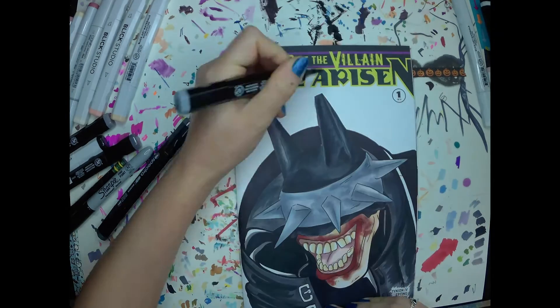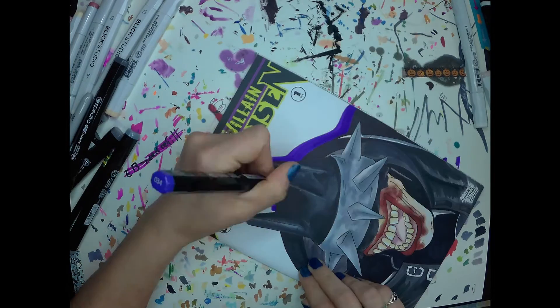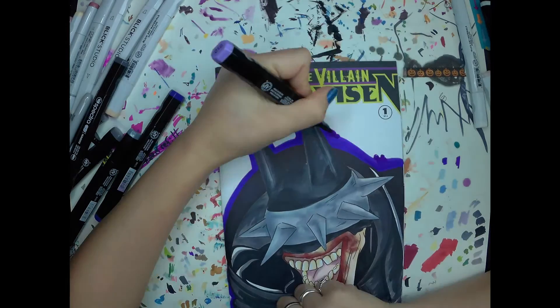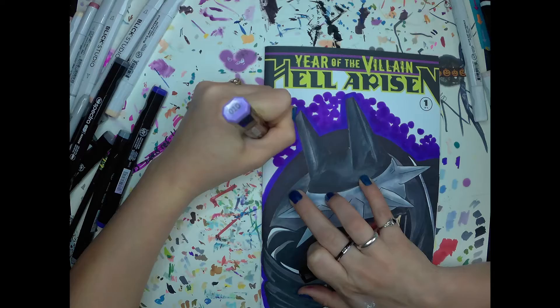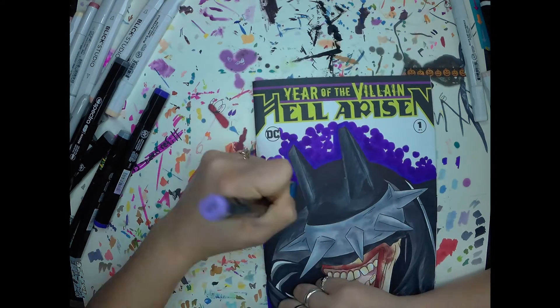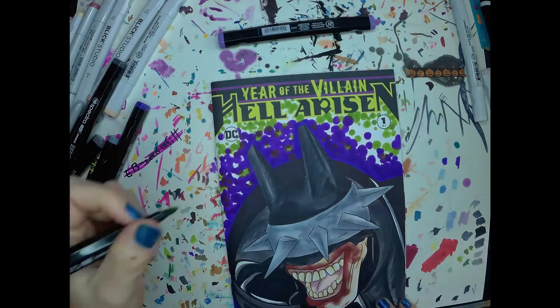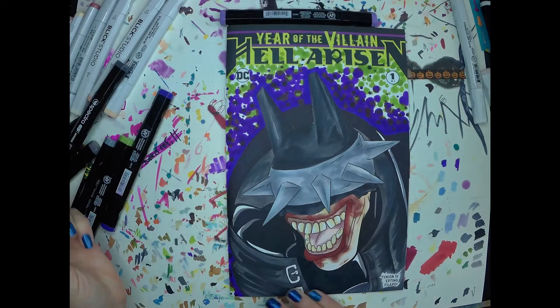For the background, I wanted to originally just do one solid color, but I figured it would look kind of stagnant, so I went ahead and tried to color match the purples and greens from the title up at the top. I feel like it really suits it — my default is kind of polka dots.